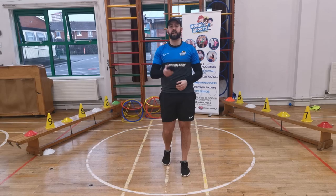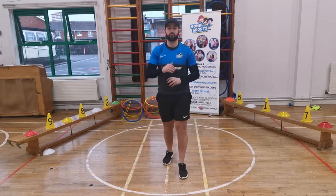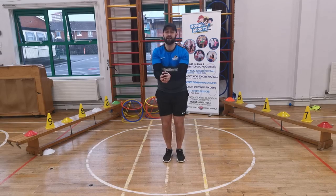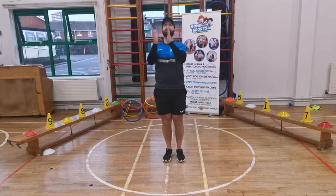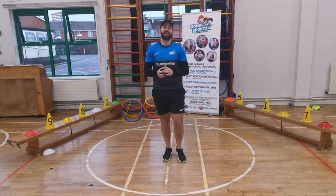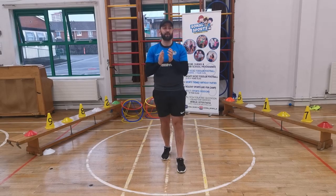Now we're going to throw the socks up and clap in between. We'll do one clap, then two claps — see how many claps you can get in between. Feet together, socks in your hands. Throw them up — clap, catch. Now two claps. Three claps — one, two, three. Four claps — one, two, three, four. Five claps. Six claps — here we go. What about seven? There was no way I was getting seven! What did you get in between? You have to let me know — well done!